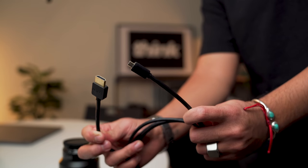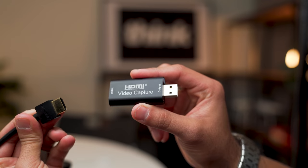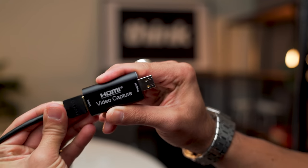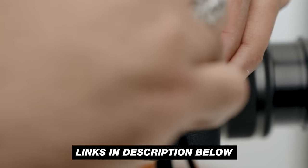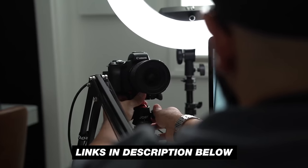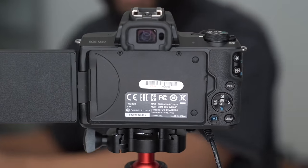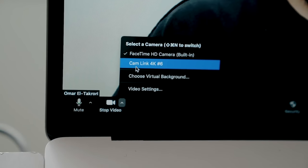I just wanna talk about a few things that you definitely need in addition to this. Obviously, and maybe not so obvious, is an actual HDMI cord that is compatible with your camera. Whatever camera you're using, you're probably gonna have a micro or mini HDMI to full size HDMI. Fairly newer cameras use the one with the micro HDMI, and fairly older cameras use the mini HDMI. Some cameras actually do have full HDMI outs, but for the most part your traditional camera is just gonna have one of those two.